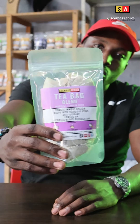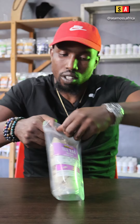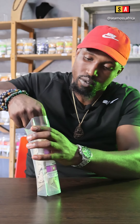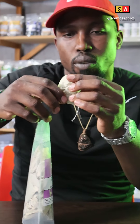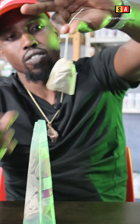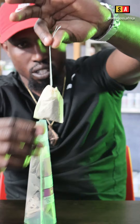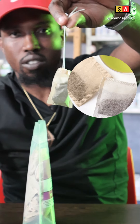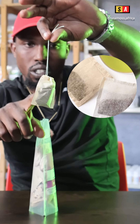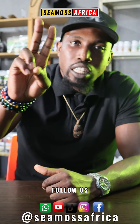What's good guys — introducing our new tea bag range. For convenience, we've now started to put some of the herbs in tea bags for those who want to consume the tea conveniently. This is a bleach-free tea bag. Normal tea bags have bleach — this one is this color because it's bleach free.